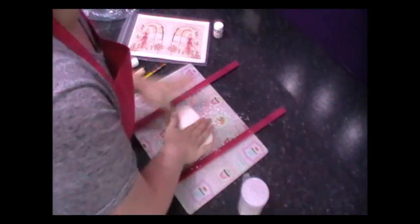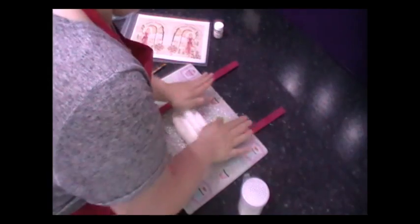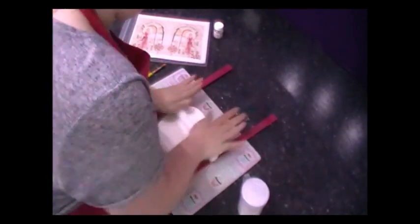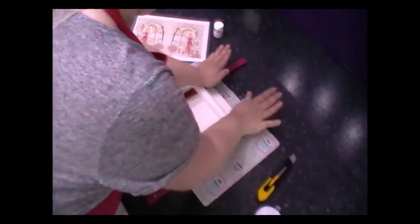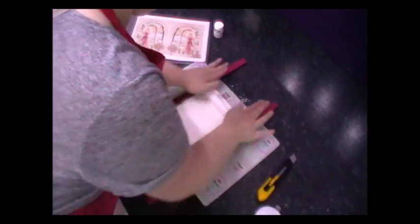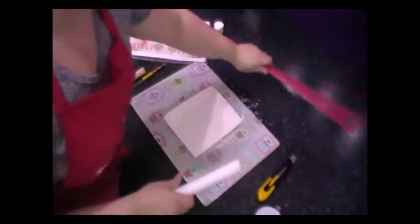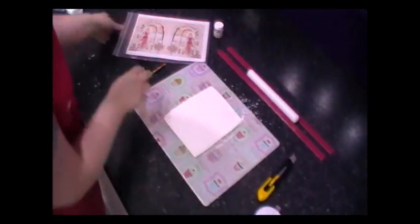I'm going to roll it out roughly to the size of this image. With your small rolling pin, just roll it out. That will be exactly 5mm thick because we have the spacers. Now the next job is the image.